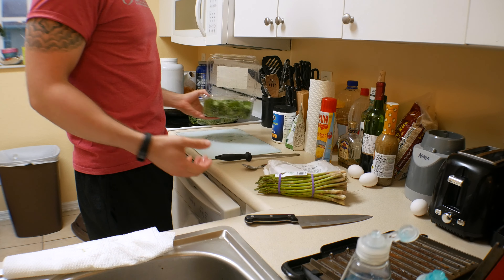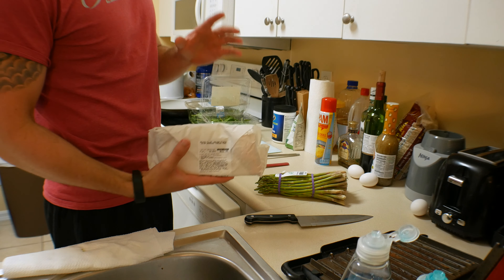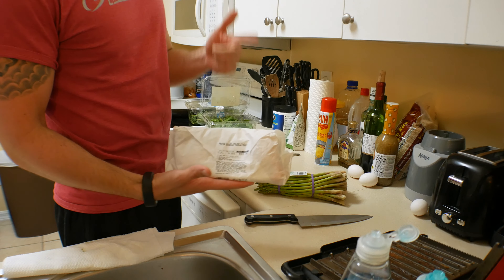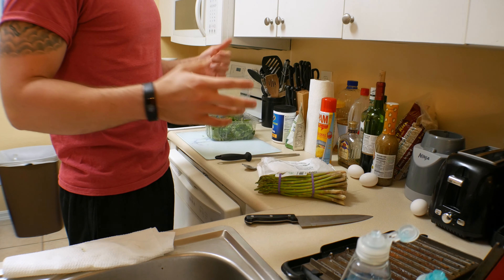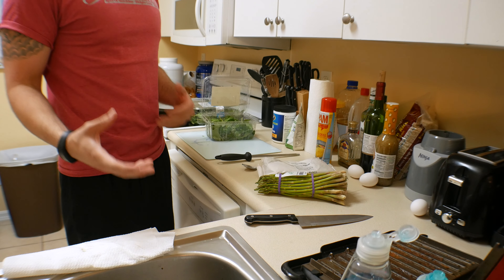Alright, so these are your ingredients and I'm going to be teaching you how I cook my salmon. This is one of my favorite foods — I love fish because of the benefits and how easy it is to cook. Salmon is one of my favorite fish. Now I don't over-season my meats and foods because they already have their own flavor.